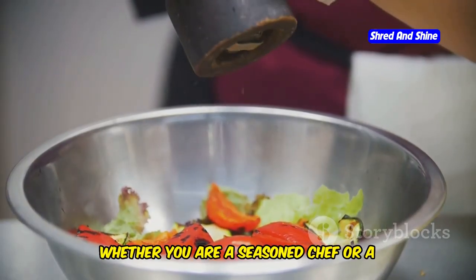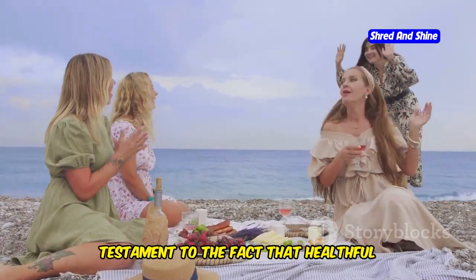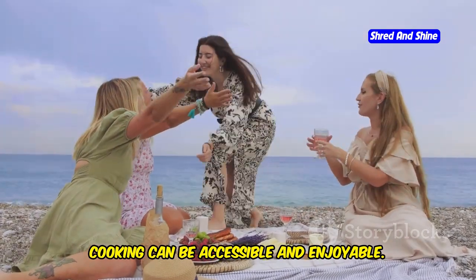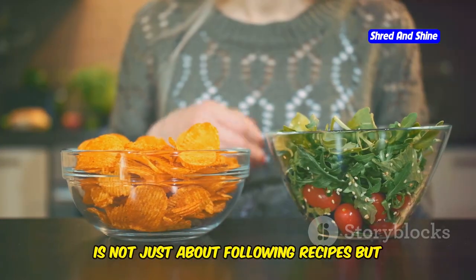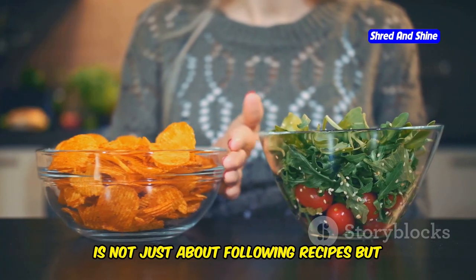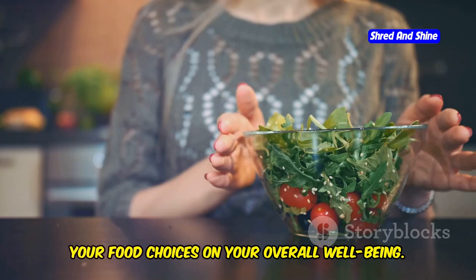Whether you are a seasoned chef or a novice in the kitchen, the Mediterranean pasta salad is a testament to the fact that healthful cooking can be accessible and enjoyable. Remember, the journey to better health through food is not just about following recipes but also about understanding the impact of your food choices on your overall well-being.